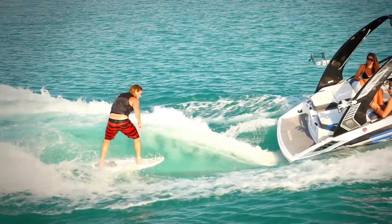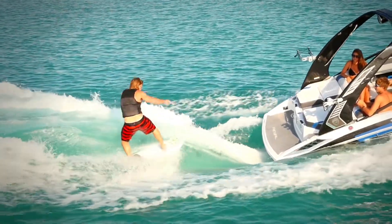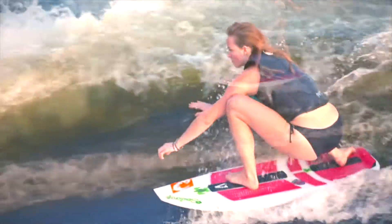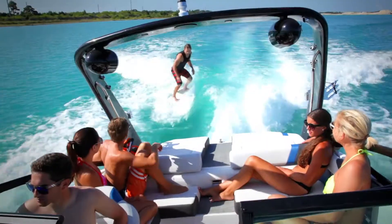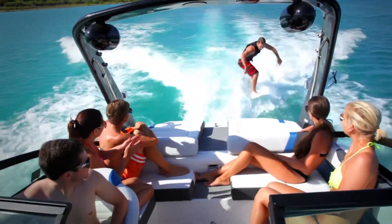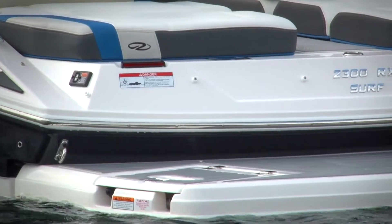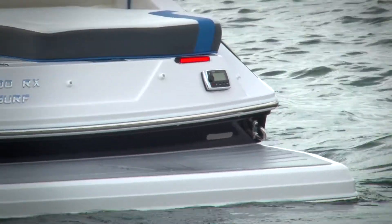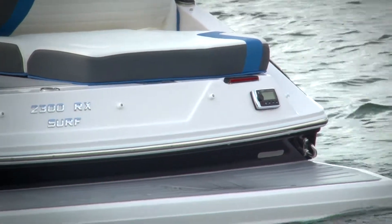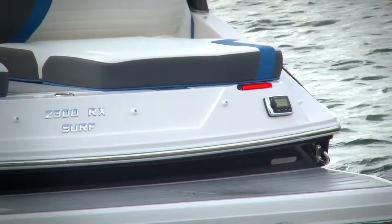The great thing about the tabs is they allow you to weigh the boat evenly and make transitioning from side to side hassle-free. The most talented riders will even be able to make this transition while underway. To make sure the driver and rider are on the same page, the tabs are linked to the transom trailer lights on the back, giving the rider an easy visual of what the driver is doing.